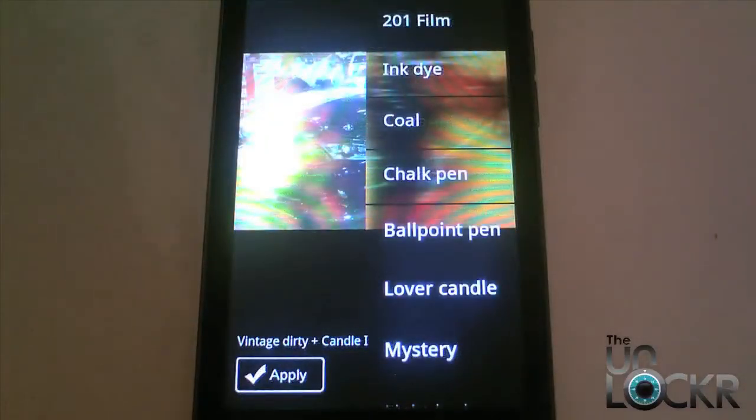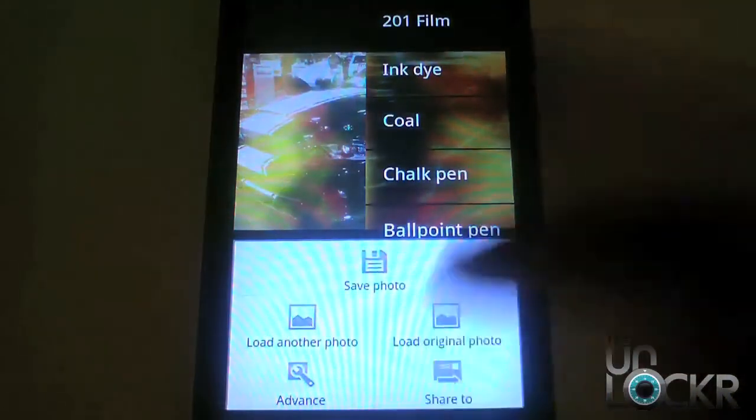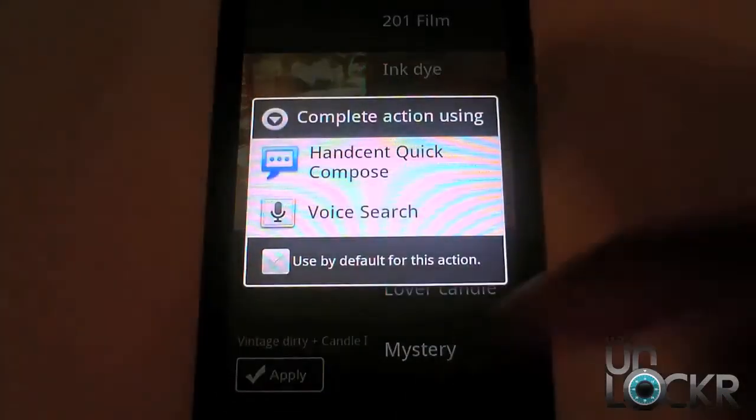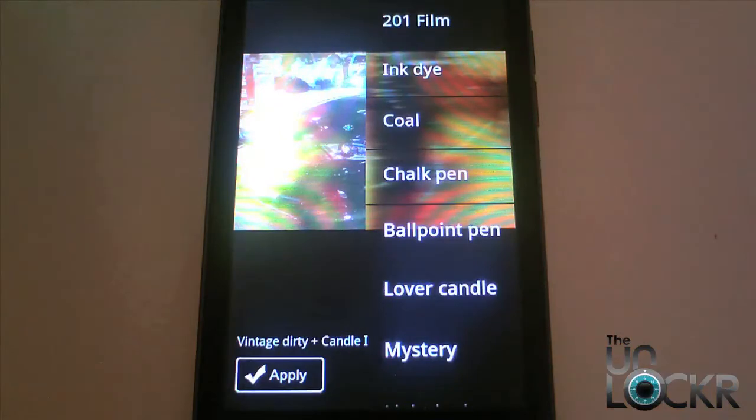One of the great things about this app is that there are a couple of different things you can use it for. In addition to all the cool effects, you can also easily share photos by clicking on the menu button and quickly share those photos with different effects to your friends. You can also quickly save these photos, which is nice. One of the better things is that you actually have access to the camera app and you can use their controls to use the volume buttons, which is very unique because that allows you to have some tactile feel to your pictures.